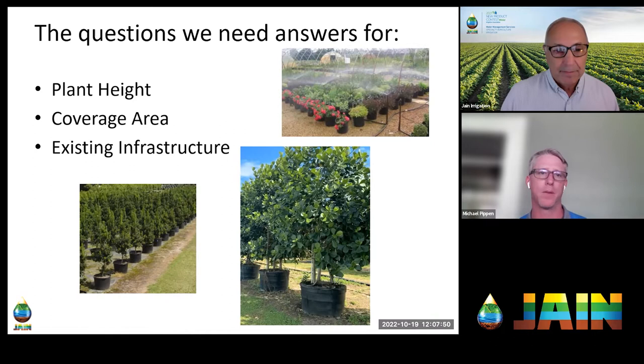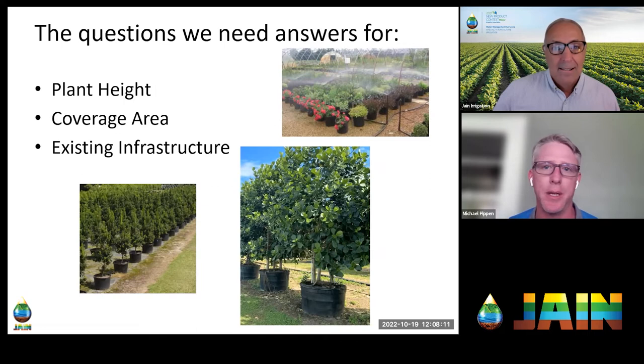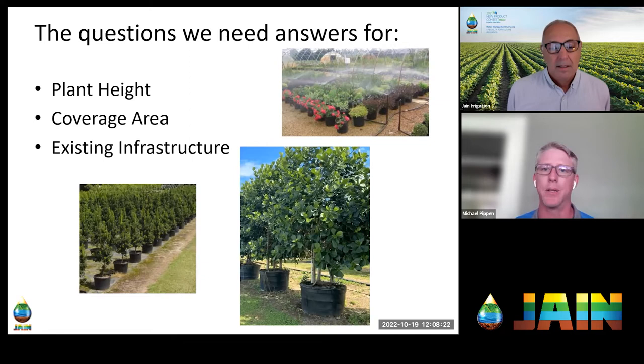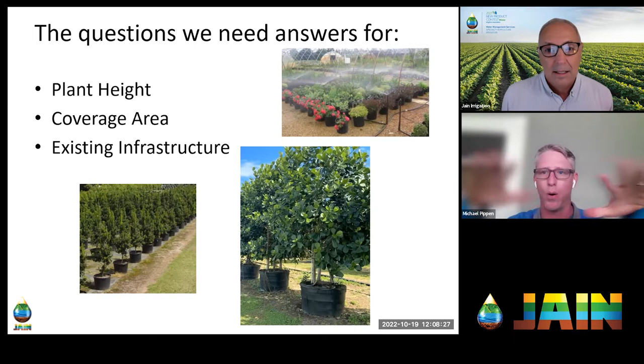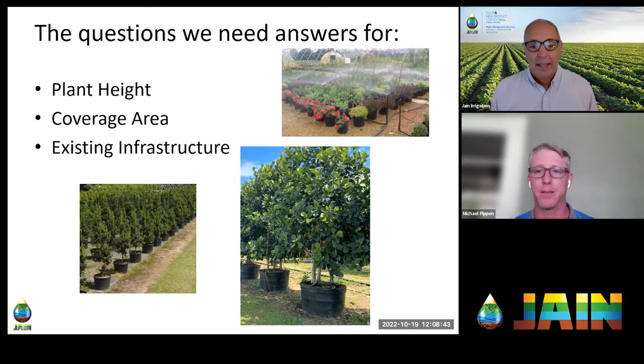Alright, let's get started. A good jumping-off point is asking the right questions to pick the right device, because there are so many out there. We don't want to push a device into an application — we want to understand the application and see what the best selections are. The questions you need answers for in an overhead irrigation system are very different than for a drip irrigation system. With drip we focused on media type and pot size; overhead covers the whole area differently.